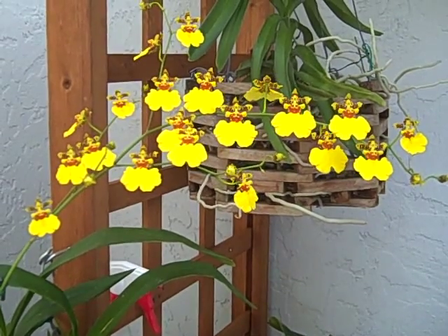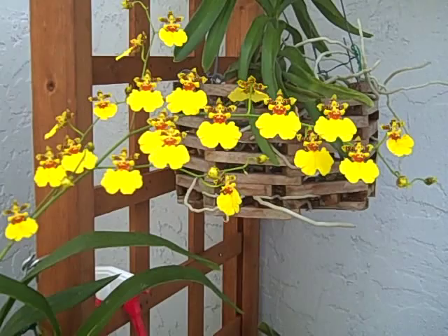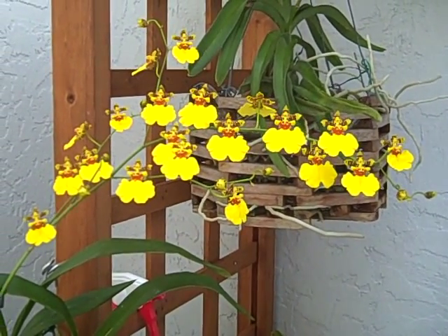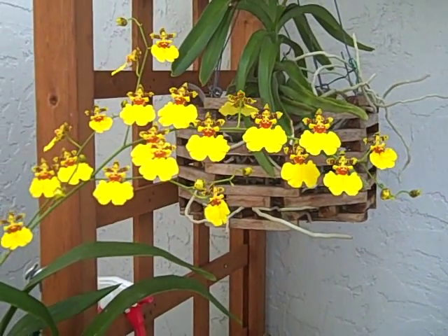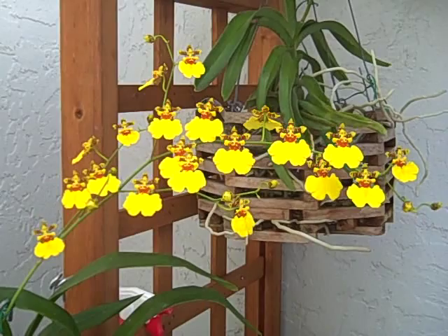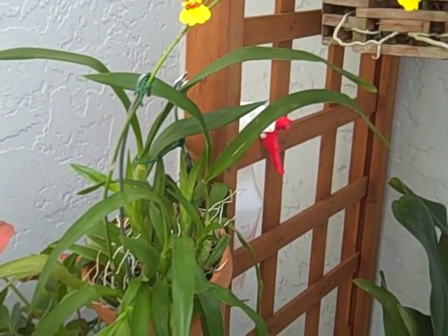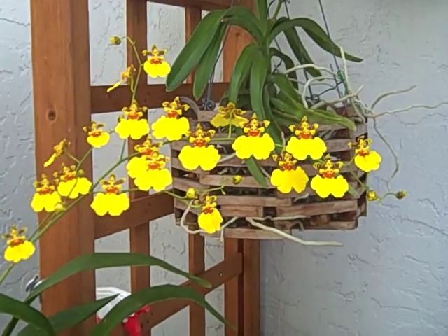This is what our dancing lady orchid, dendrobium orchid, looks like in mid-February. I counted 20 flowers. There's the pot, and there are the flowers.